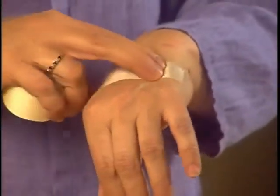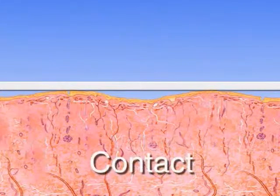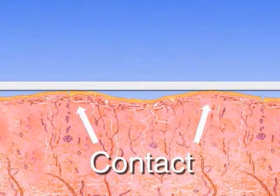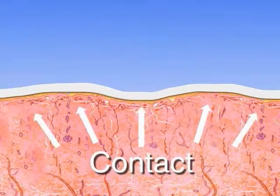Gently but firmly stroke the tape. Skin has hills and valleys. Laying a piece of tape on the skin only gives you contact with the top of the hills. Gentle but firm strokes along the tape allow the adhesive to come into contact with more of the skin's surface. This will increase initial adhesion and decrease the risk of rolling or losing your tape to friction.